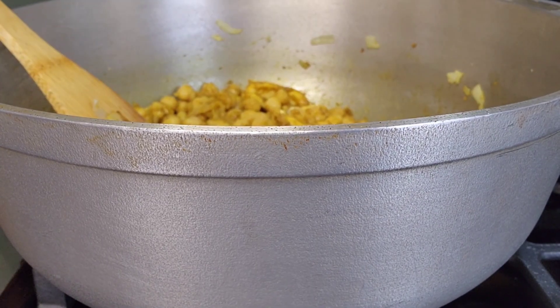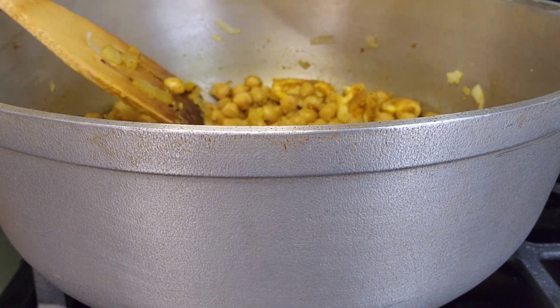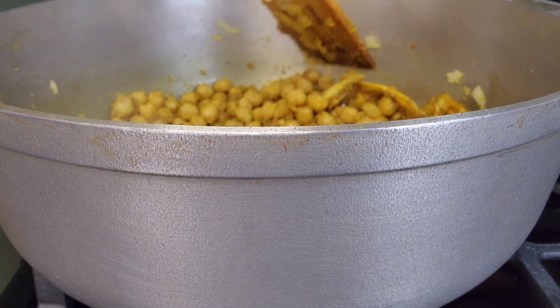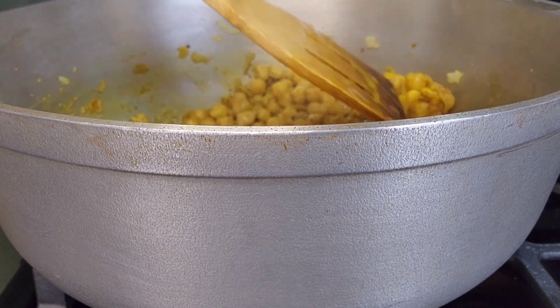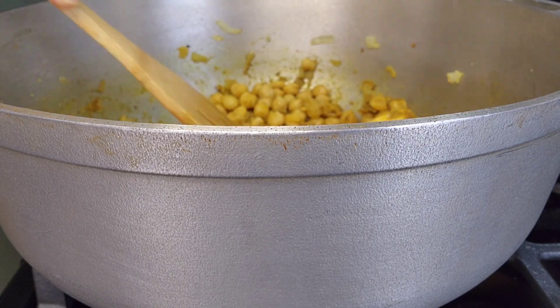I'm going to add a little bit of water on it, because we need the curry to cook. Put a little bit of water in it — the curry can cook at the same time with the jackfruit. I'm going to cover it and let it steam and cook. Look at the jackfruit on top — looking good!